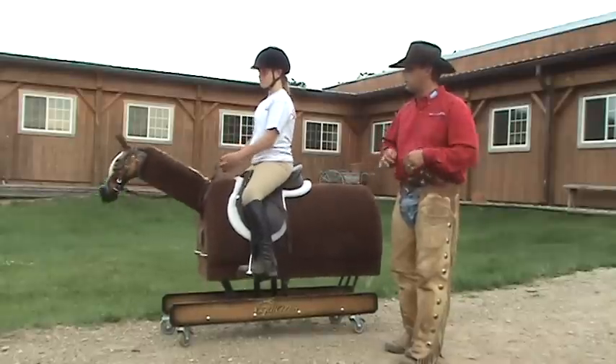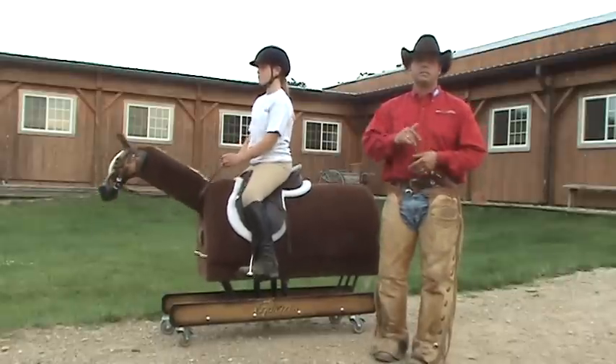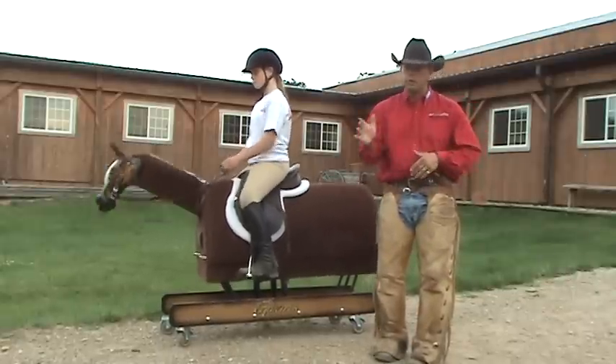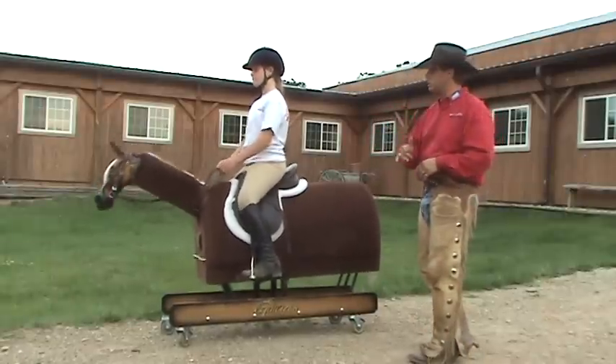I want to see a little bit softer back and really get this Equicizer moving. The beauty of the Equicizer is it's going to simulate the same motions, the same feelings you're going to feel on a real horse in a situation in the arena or out on trail. We're going to go ahead and start a little demonstration on the emergency dismount.